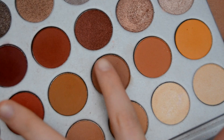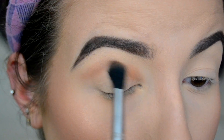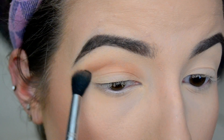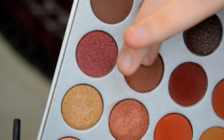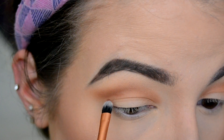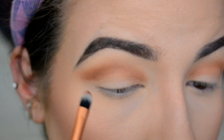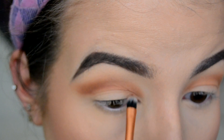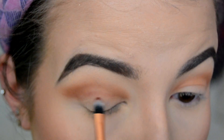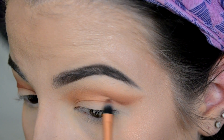Then I am filling in my eyebrows and going in with the Jaclyn Hill Morphe palette, grabbing a warm tone brown and putting that all into my crease. I'm starting a cut crease here so just blend that into your crease — we'll clean it up later. Then going into a more warm-toned darker brown with more of a red tone, and using a more precise brush putting that right where the exact crease of my eyelid is. I'm still not great at cut creases so please cut me some slack!